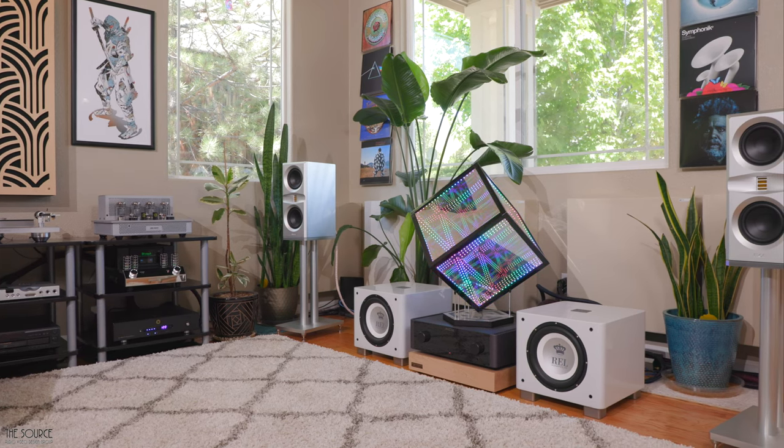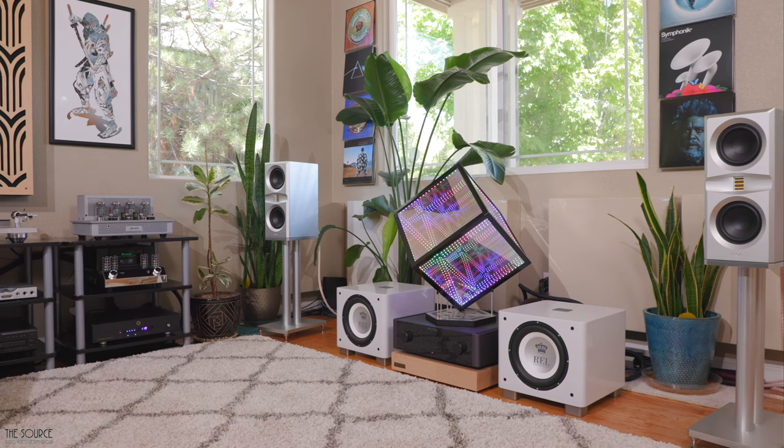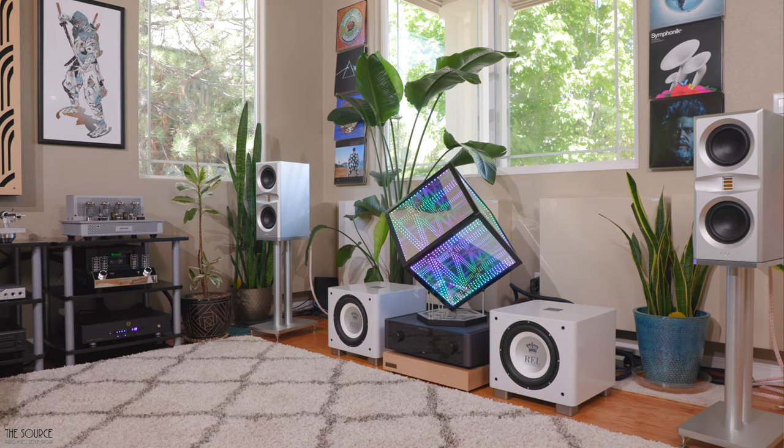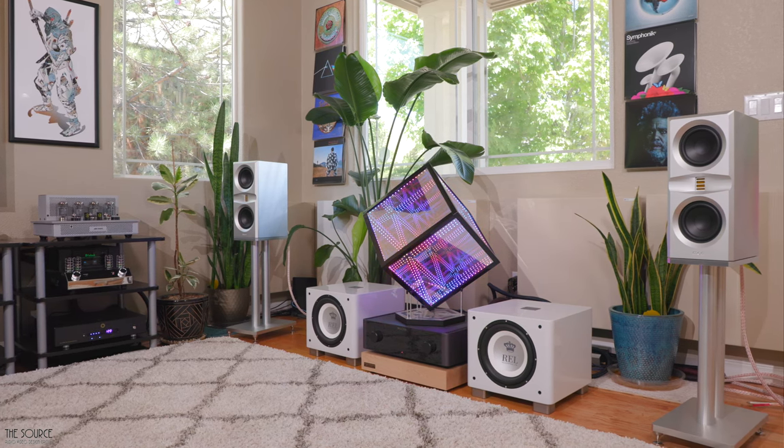The soundstage travels outside of the speakers in my room with excellent imaging, and for a bookshelf speaker, I was impressed with the soundstage width and depth. The speakers at the time of filming this video sell for $6,500 a pair, including the stands.